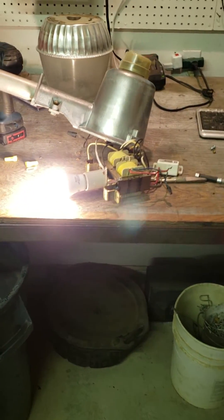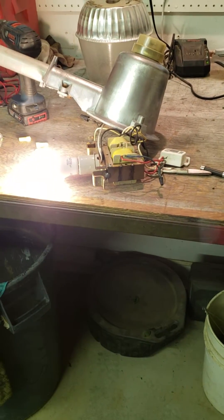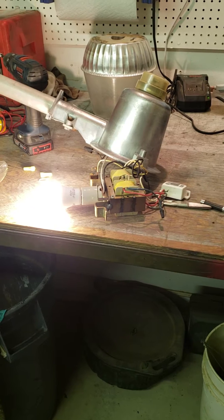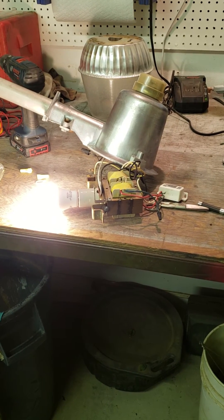That bulb is plenty bright for the area I have to cover, and it's a whole whopping 15 watts. Save a little electricity over a long time — easy.